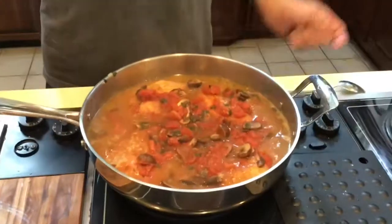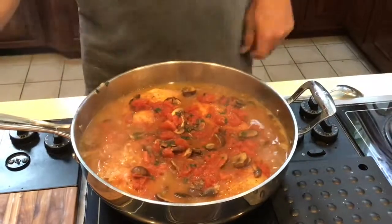Voila — and enjoy! Oh yeah, by the way — Go Bruins. Thank you, thank you.